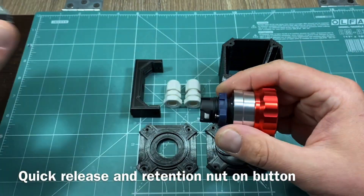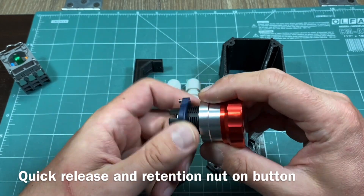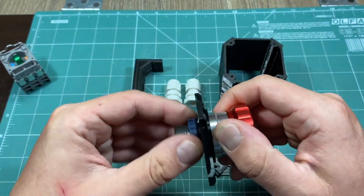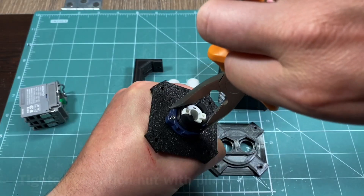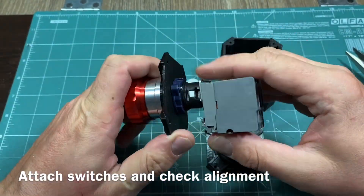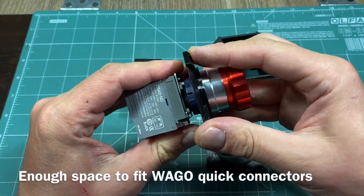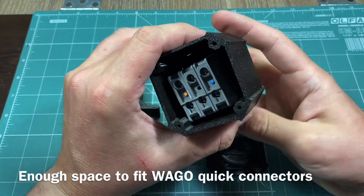The actuator mechanism features a quick connect and we start by removing the switch array from it. Then remove the retention nut, place it on the box top and screw it back in. Put the switch array back in so you can adjust to the correct position. Open the retention nut all the way and check the positioning again until you are satisfied with the alignment. Then simply tighten the retention screw.